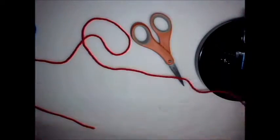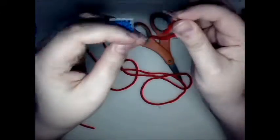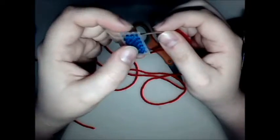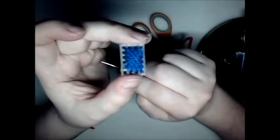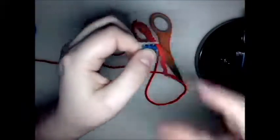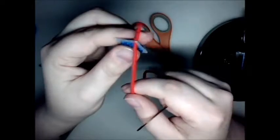So I just cut a length of yarn. I like to start in a corner — it doesn't actually matter which corner — but make sure you have your right side. This is the back side, and then this is the front side. I always come up from the bottom in a corner, and then leave about — I like to go a little shorter than the length of it.